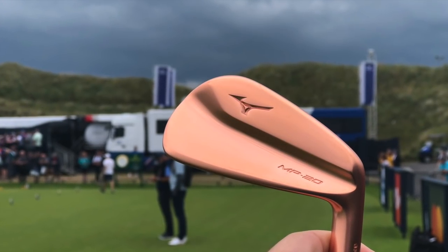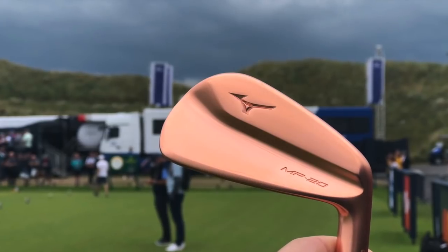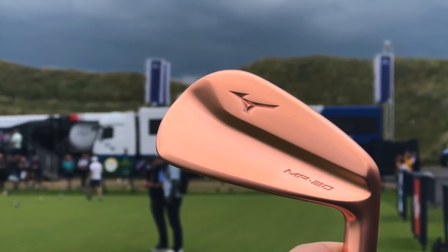We've all seen the pictures circulating around on Instagram and Twitter where we all thought these irons were going to be released in that copper finish. Slightly disappointed it's not going to be, but they do look absolutely stunning nevertheless.